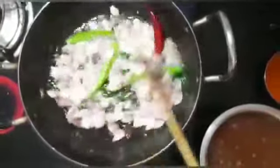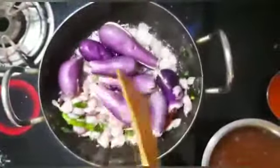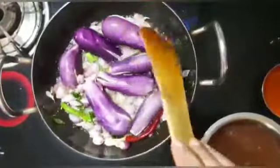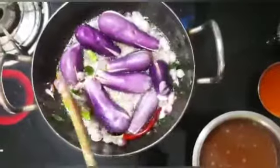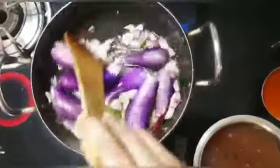Let's cook the pengai. Let's put it in a good way with a good taste.